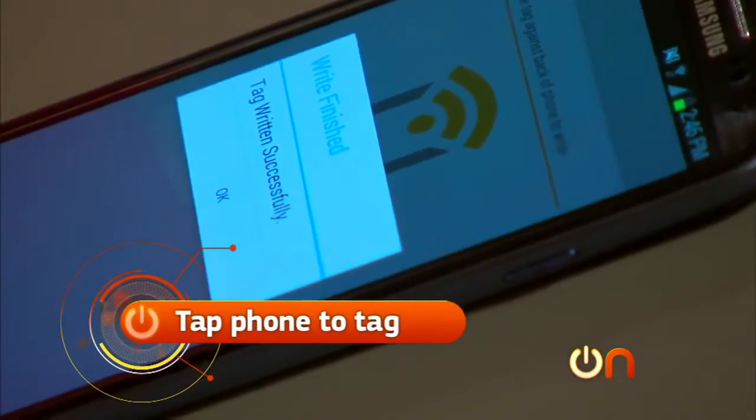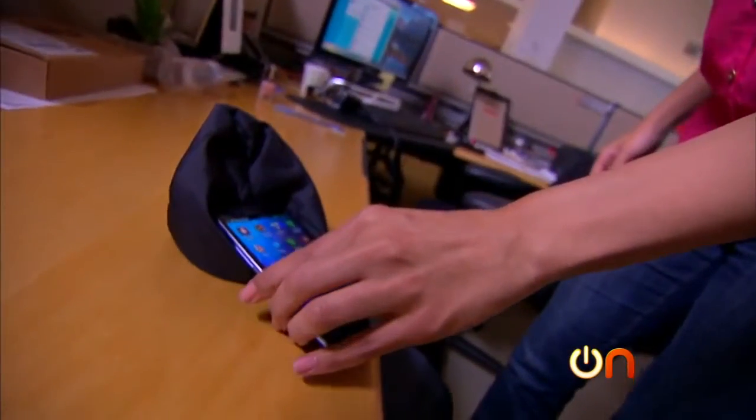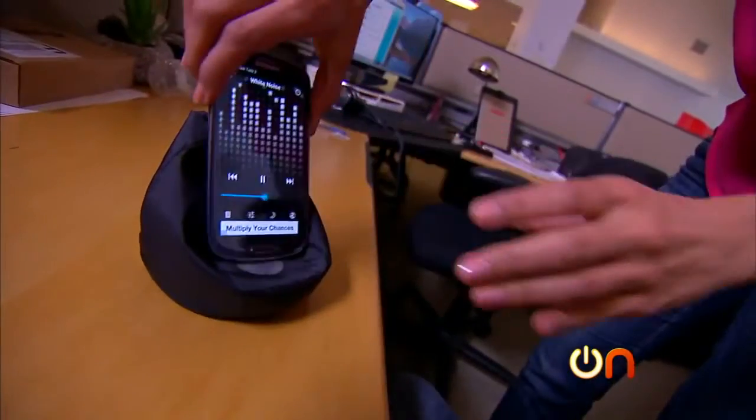Now I have to tap it to the tag. Okay, it worked — there we go! My phone has programmed my NFC tag and I don't have to fiddle with a bunch of stuff when I get to work first thing in the morning.